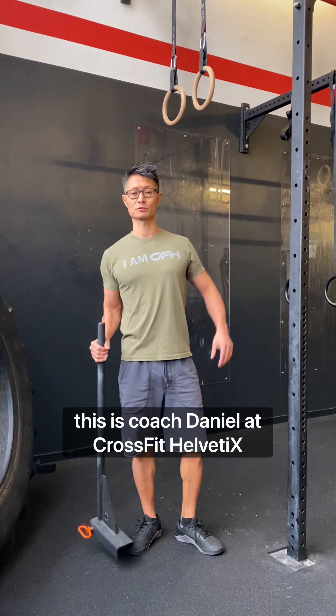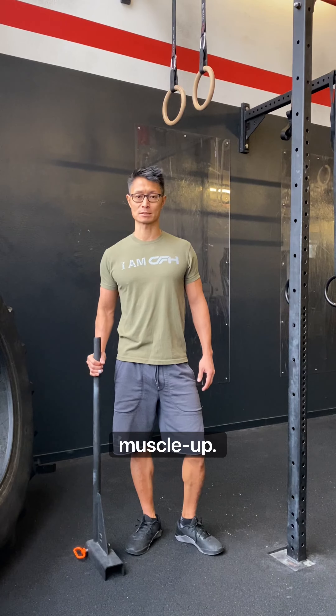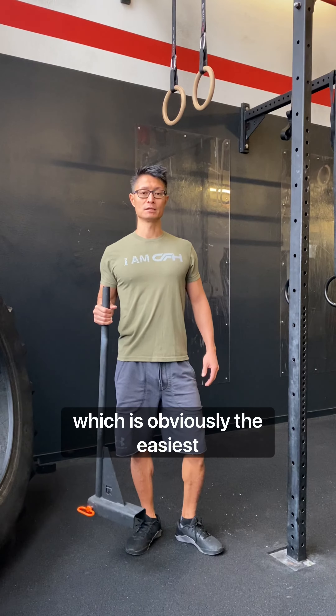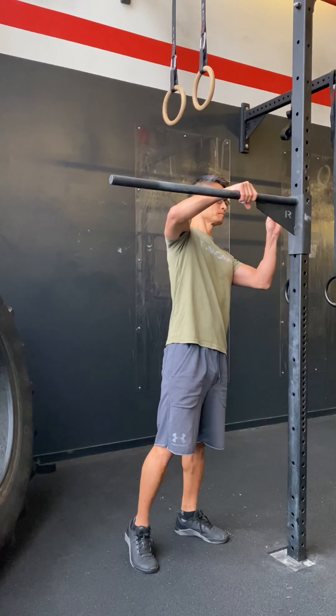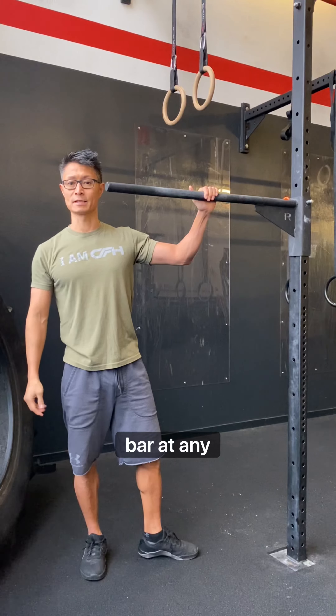Hey Tribe, this is Coach Daniel at CrossFit Heretics and I'm going to show you a few scaling options for the bar muscle-up. I brought the kids pull-up bar which is obviously the easiest version because I'm able to attach the bar at any height.